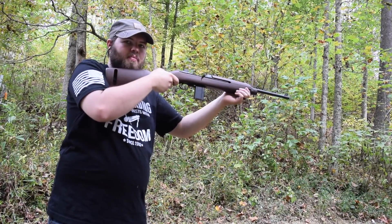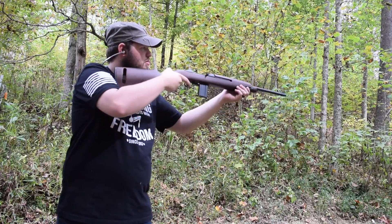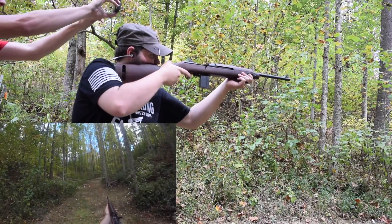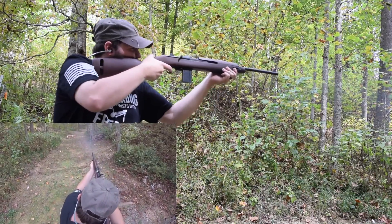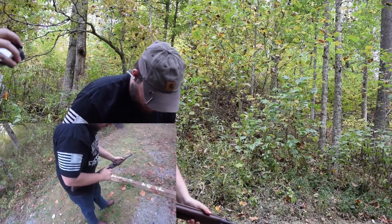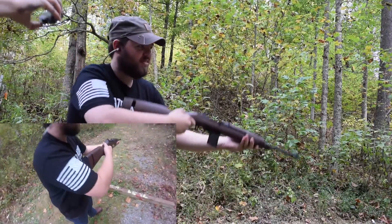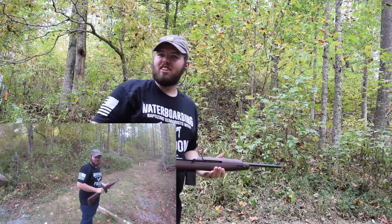Drew's gonna shoot it real fast. Ready? And we're clear — wait, no. Jam. One more. See if we can hit the target. Oh, I missed. Alright, my turn.